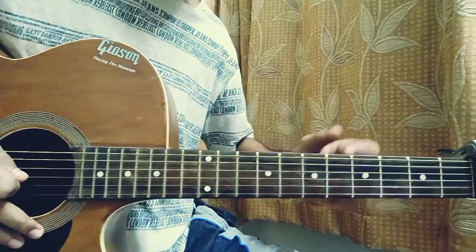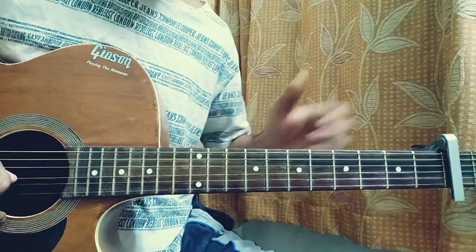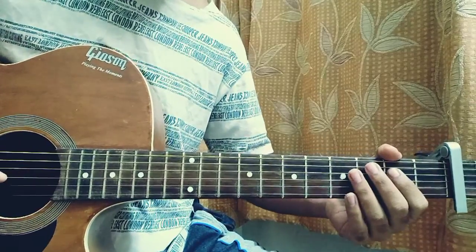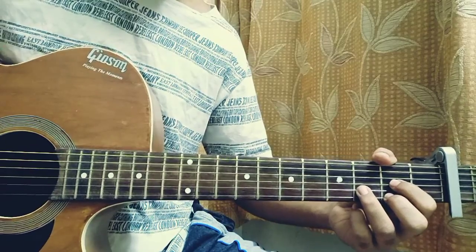What's up guys, welcome back to my channel. Today I am going to show you how to play 'To Be Loved By You' by Parker McCollum. We've got the capo on the first fret to keep everything easy. I just want to dive quickly into the lesson. We have three chords to learn for the whole song, and with the capo on the first fret it's going to be very easy.